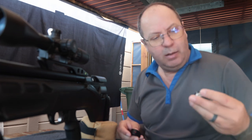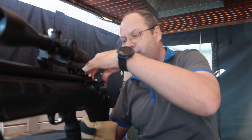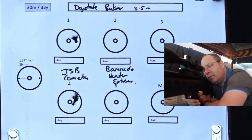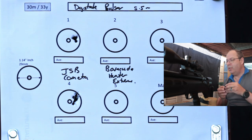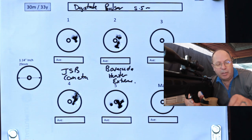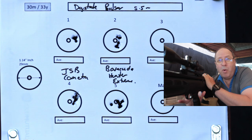Let's fit new targets and move to the Daystate Pulsar for the 18 grainers. First up: JSB Cometa 18 grainers. This gun is not pellet fussy at all — it shoots anything, everything, spot on. Let's see what it does with the Barracuda Hunter Extremes. There's no comparison between the two when it comes to Barracuda Hunter Extremes, and almost no comparison with the JSB Cometa either. Even at non-optimal speed, the Daystate's barrel consistency way outclasses the Aventuri.